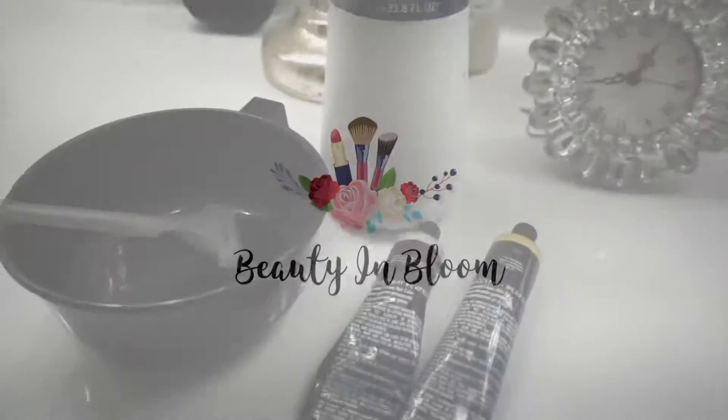Hey, what up YouTube fam! I'm just about to color my roots, so I just wanted to bring you along and show you what I use and how I do it. Stay tuned!